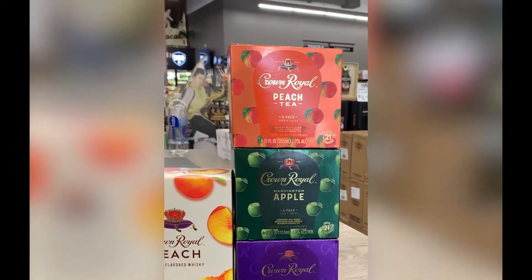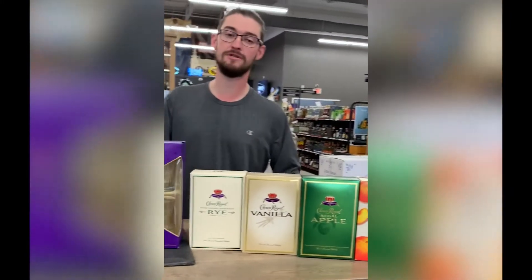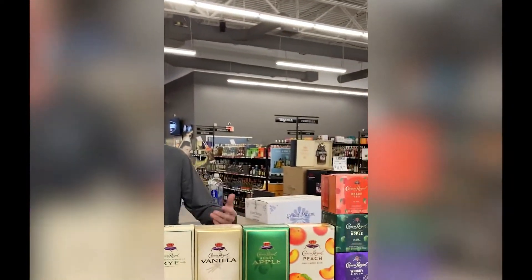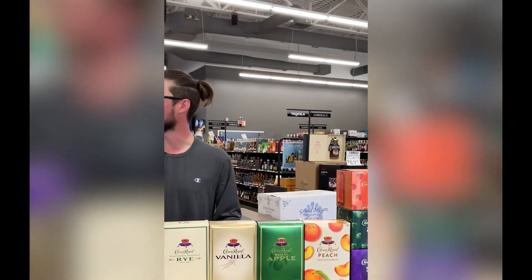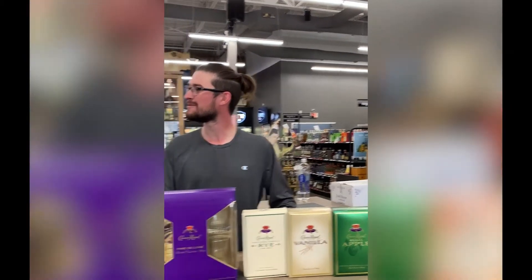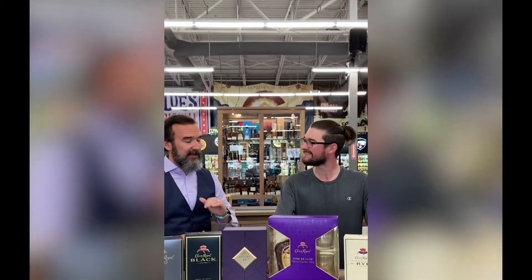A lot of people have been doing them. The Crown ones are fantastic. Which is your favorite? Definitely the whiskey cola — it's just like a Crown and Coke ready to go. I'm a peach tea guy. Especially as we're getting into a little bit of warmer weather, not that it's super warm here in Colorado. Peach tea is absolutely fantastic.